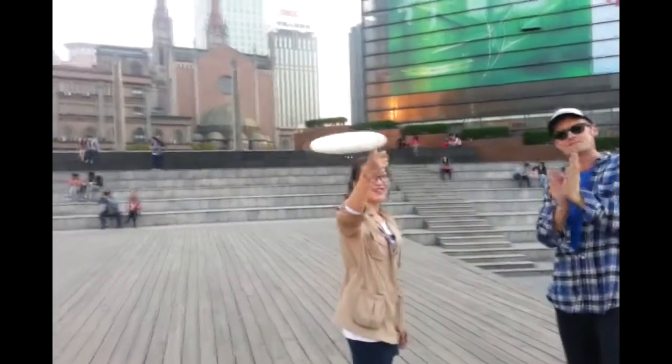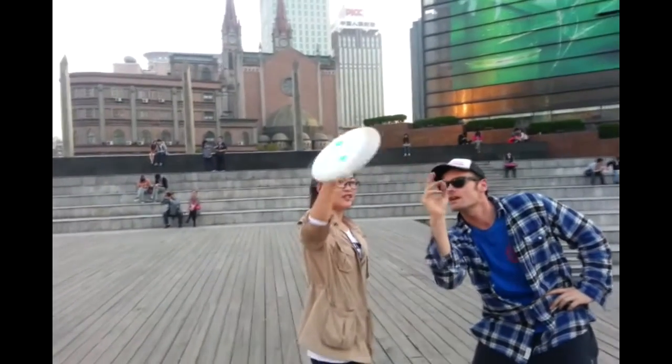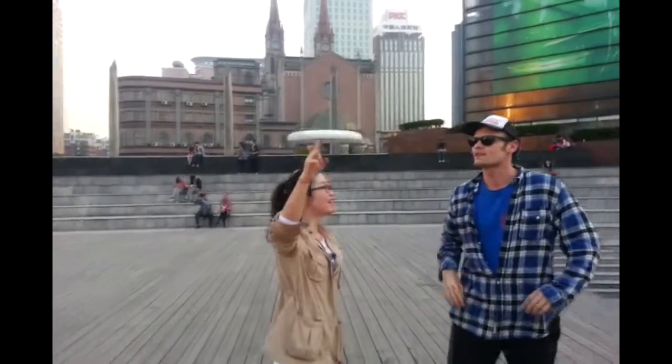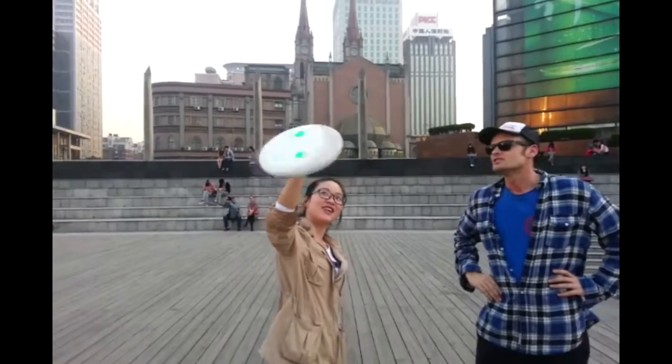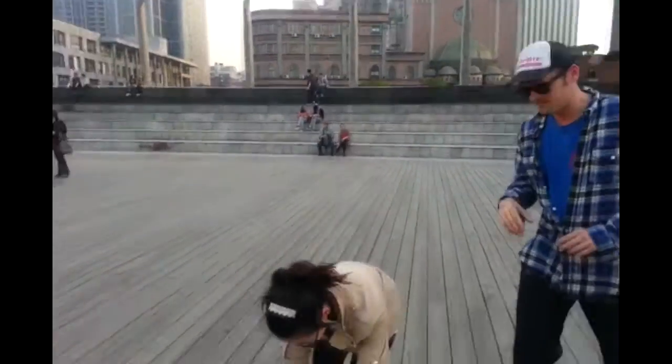I think we should give Sarah a hand! Can you change the finger? One in there? She's really professional. She's here, she's here!